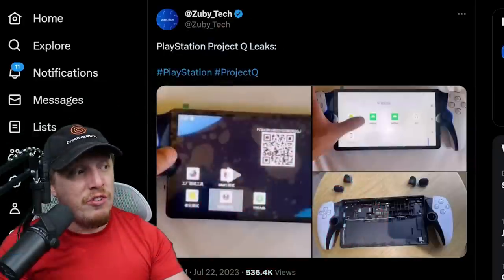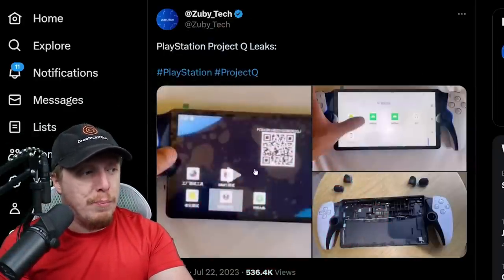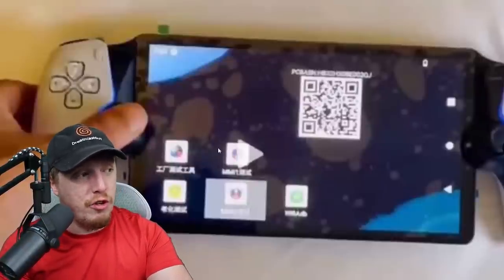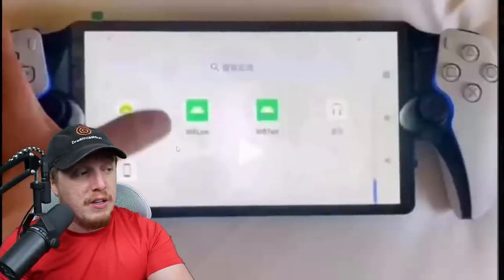The internet is already kind of confused by it. Let's take a look. I am actually going to show you the device, even though I'm a little bit worried about Sony lawyers. This is Project Q. As soon as you see it, it is a little bit of a baffling device. We're going to take a look at screenshots, then we're going to take a look at a video of it. It does kind of just look like a broken-in-half PlayStation 5 controller on a tablet screen.